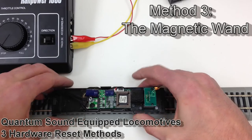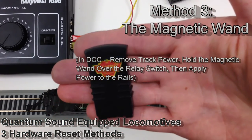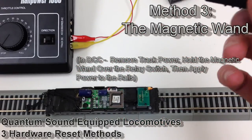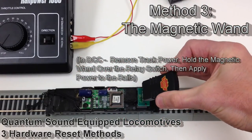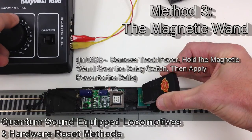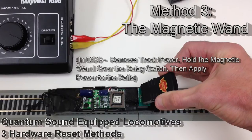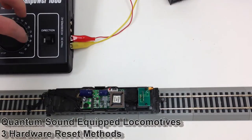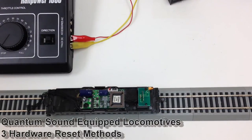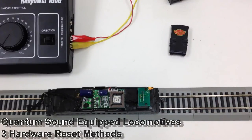Once you know where the reed switch is located, you can do this with the shell on. You just want to hold the magnetic wand about a half inch to an inch above the glass tube, throttle up, and you should hear that audible confirmation. The engine should now be set back to factory default settings and DCC address 3.